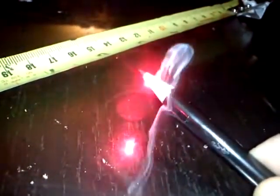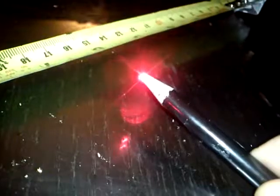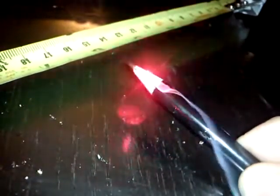The laser is turned on — already smoking, look at that! It doesn't seem to have any effect on the graphite, but it does have a lot of effect on wood.